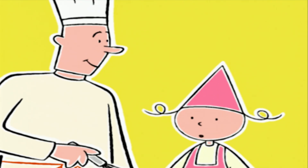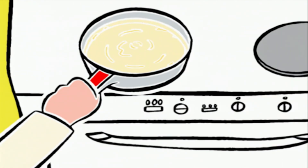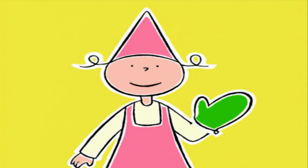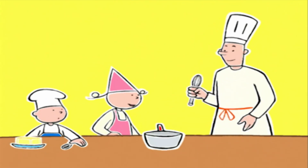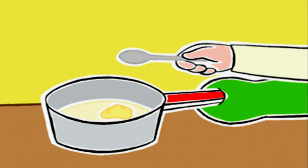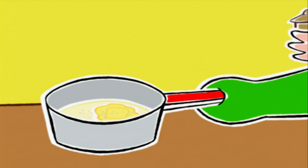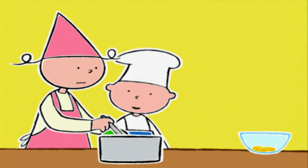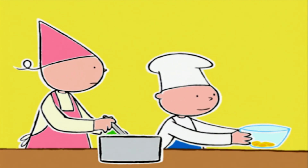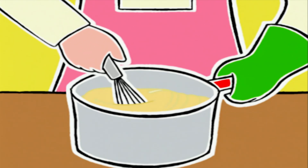C'est parfait ! Le reste se passe hors du feu. On met la cuillère à soupe de beurre pendant que c'est chaud, on ajoute 2 pincées de sel et un peu de poivre, on mélange. Bob va ajouter les jaunes, et Prune mélange très vite pour qu'ils ne durcissent pas en petits grumeaux !